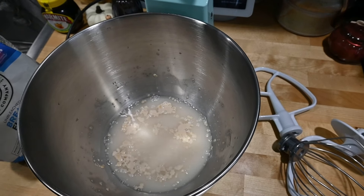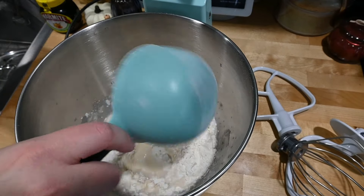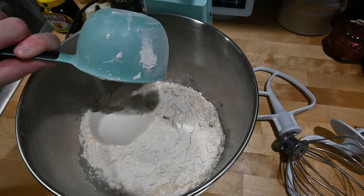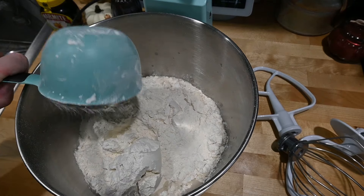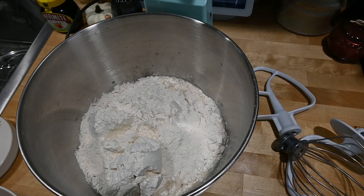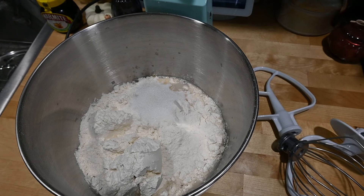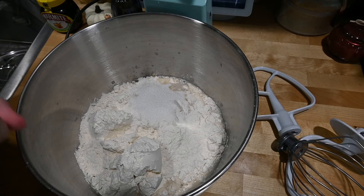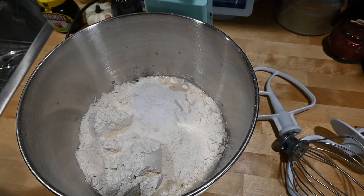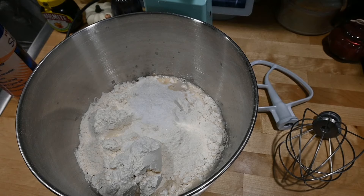Now I'm going to add four cups of bread flour, then a tablespoon of regular sugar — you can also use brown sugar — and then two teaspoons of regular salt.